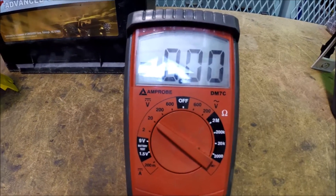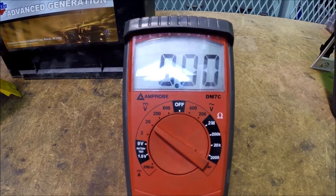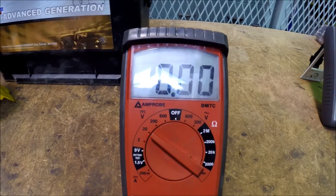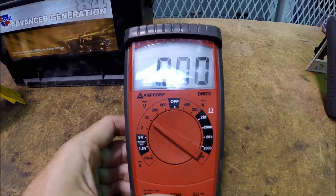Another video in our series on DVOM usage. I want to talk about this meter here. This meter is definitely nothing special — it's a fairly cheap DVOM.